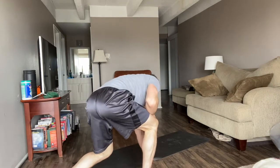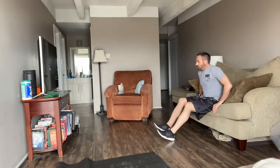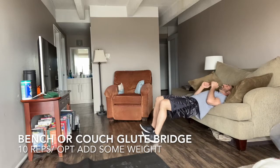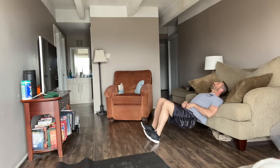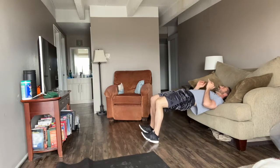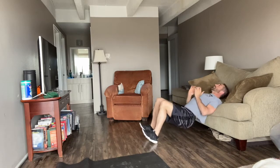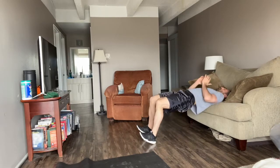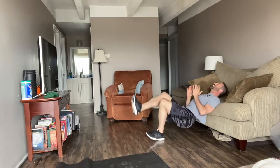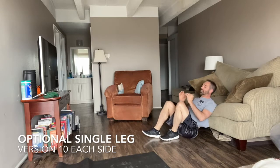I'm going to take you through a bench, two-legged version. You can do this on the ottoman, on the couch, or on the chair. Dip, drive, dip, drive. You can put something heavy on your hips if this isn't hard enough. Good. You can also do the single leg version — that's hard. Good. Awesome.